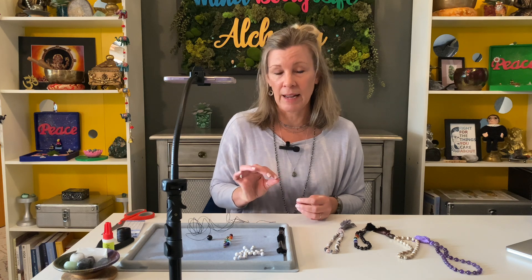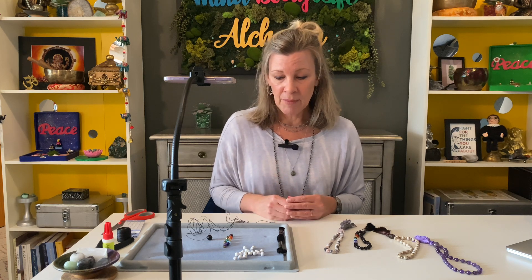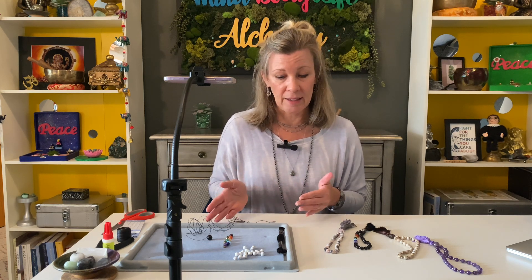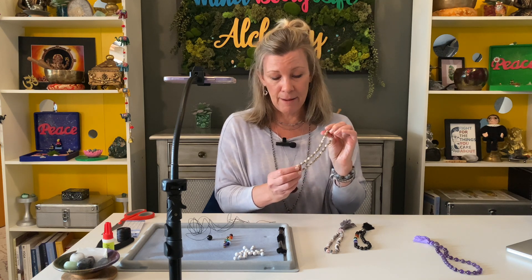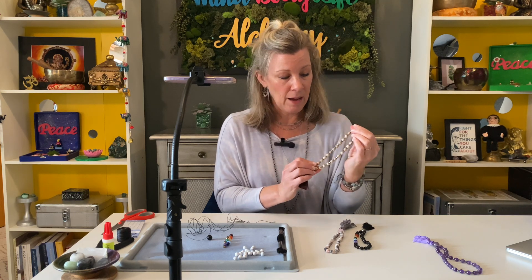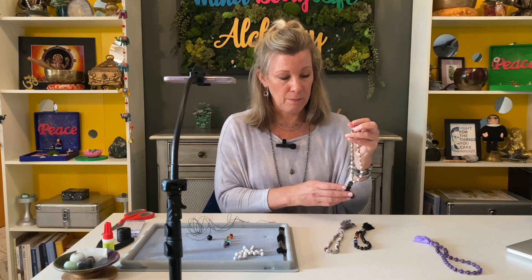The malas we're making today are going to be hand knotted, which is a traditional way to build a mala necklace — putting little knots in between each of the beads. That is one way to do it and that's how we're doing it today. You can also make these simply with spacer beads in between, like the gold beads here. It's a quicker way, but today I'm showing you the hand knotted technique.